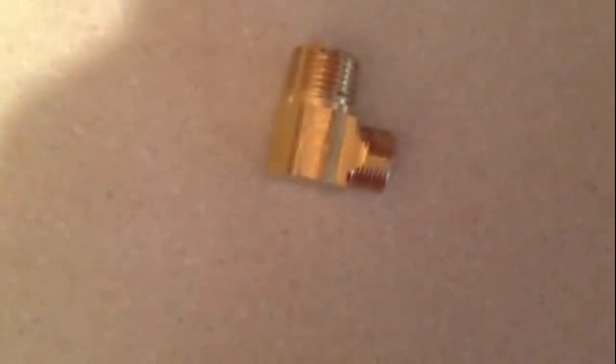That threads into your water valve or your dishwasher. You can see what you need right here. If you buy one of the flexible lines, you'll just need this fitting and you'll know what you need for that.